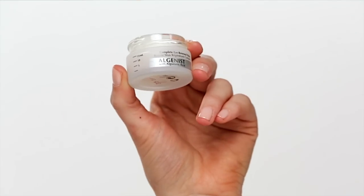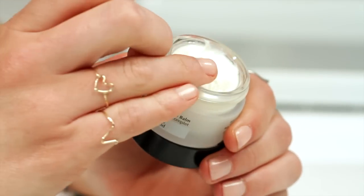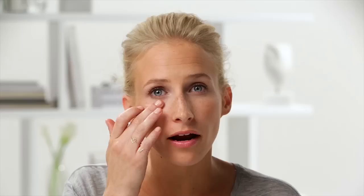First I'm going to start with a hydrating, lightweight eye cream. I'm using the Complete Eye Renewal Balm by Algenist. You just want to apply it all around the eye and up top too a little bit. And then once you've smoothed it in, you can move on to primer.